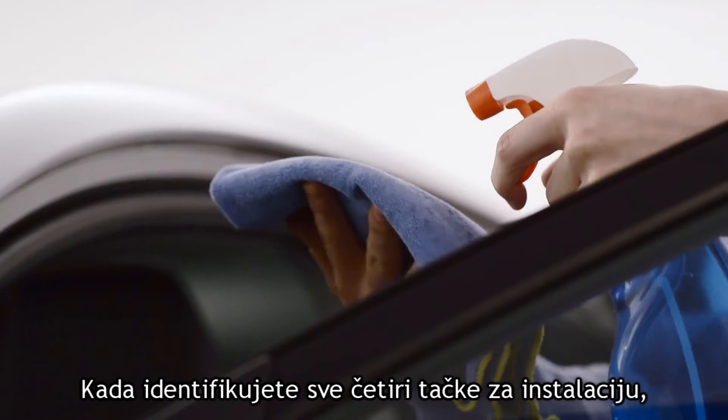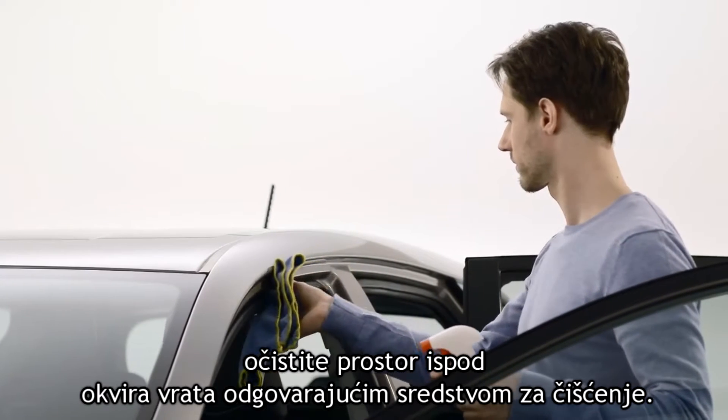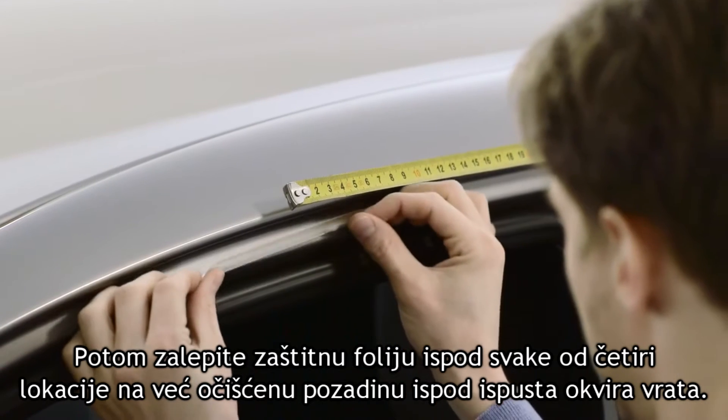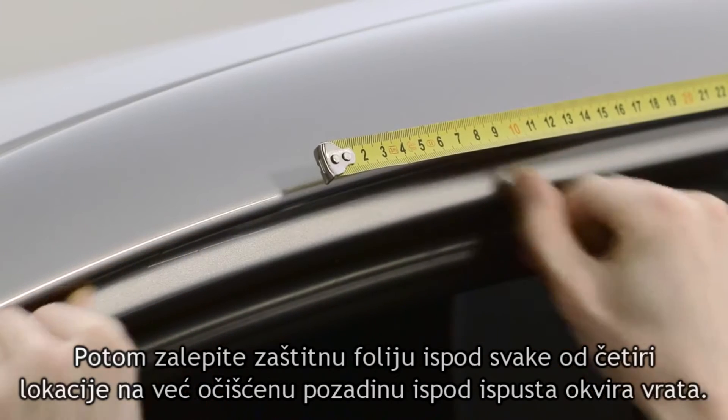Once you've identified the four points, clean the area just inside the door frame with a suitable surface cleaning product. Then apply the protective film at each of the four locations, peeling off the backing before sticking the film under the overhang of the door frame.